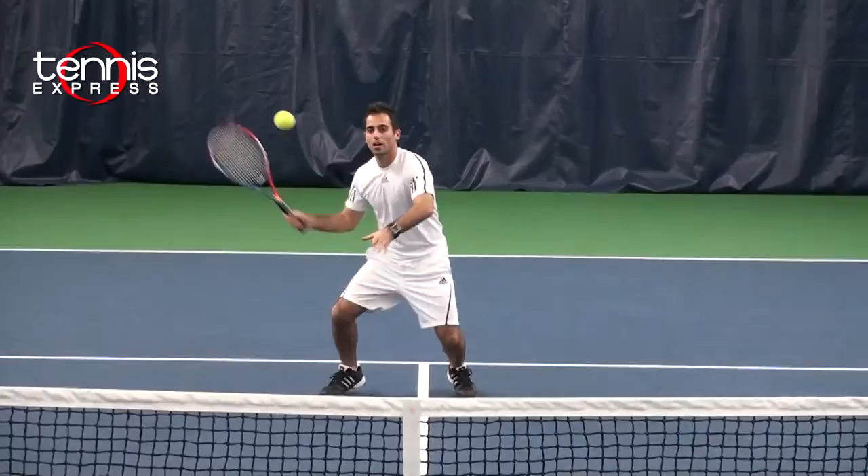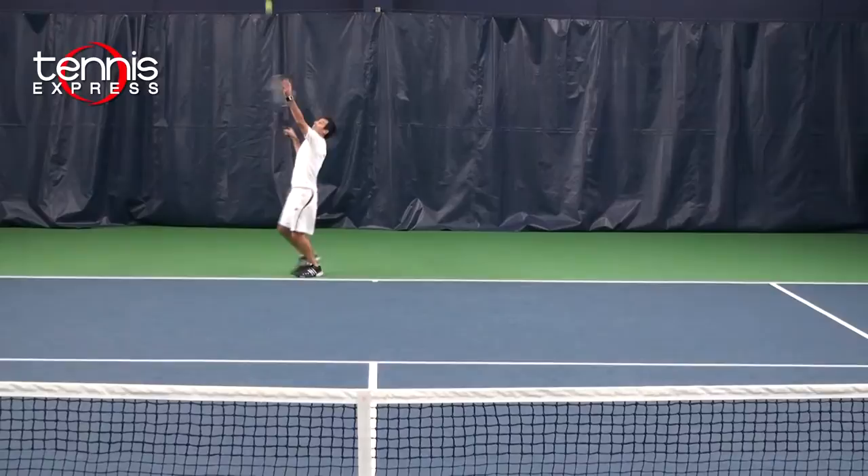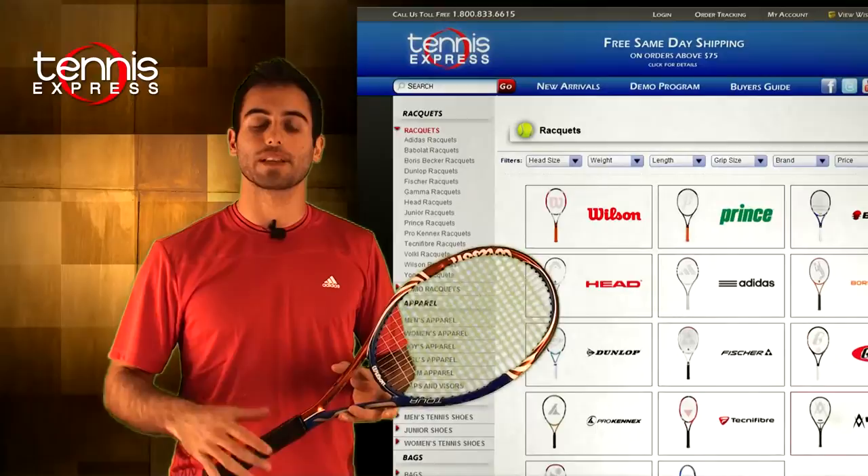On volleys, I was very stable. The 95 head size made my volleys a lot more precise and a lot more accurate. On serves, with the open string pattern, I was able to generate lots of spin on my serve.